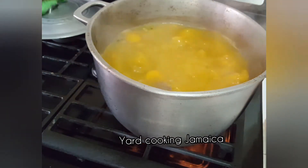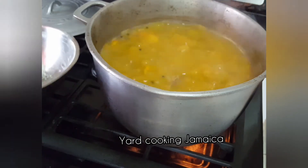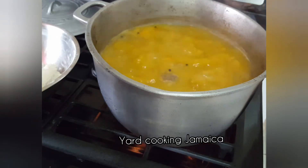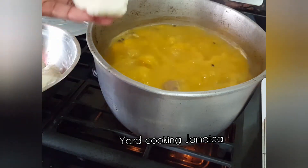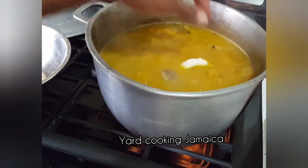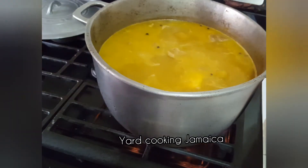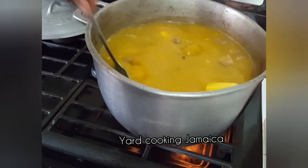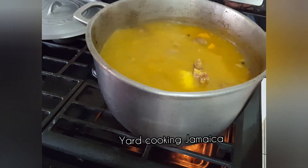I used two cups of all-purpose flour and covered it, allowing it to rest for about 20 minutes so the dough will be moist, which gives me better-eating dumplings. I didn't video it because I already have a video on this channel on how to make the perfect dough — I'll put a link in the description box. I am making some small dumplings and adding them to the soup 10 minutes after putting the yam in, then giving it a good stir so the dumplings do not stick to each other.